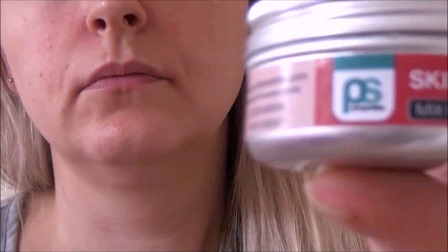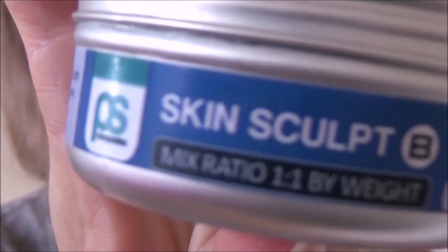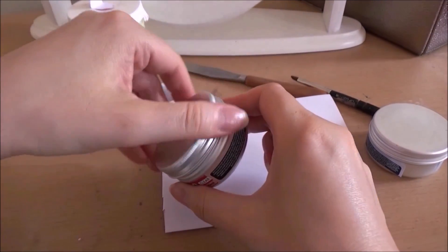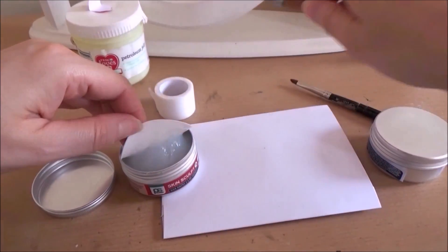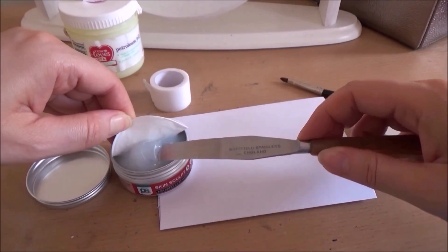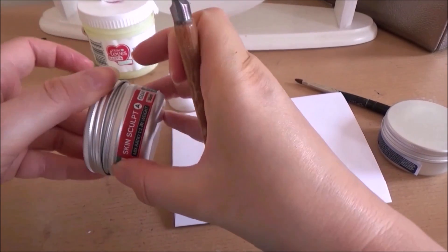This is my skin sculpt silicon — not my brand as such, I don't own it or make it, but this is the brand I bought. There are several brands on the market.